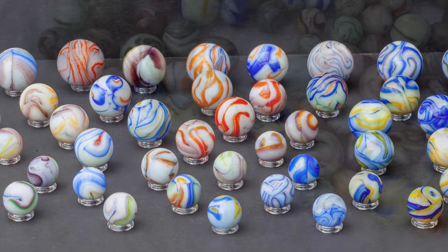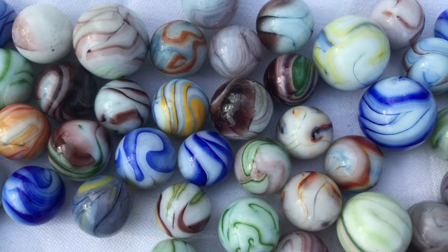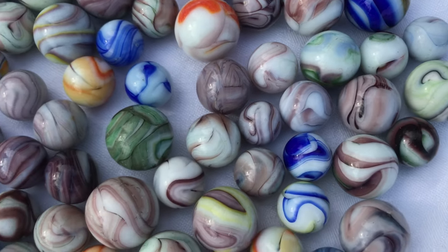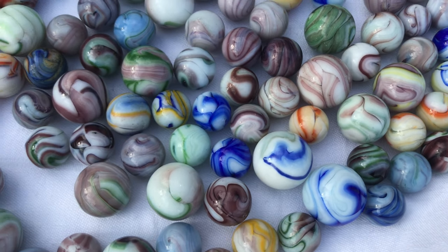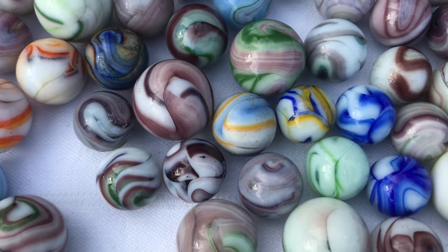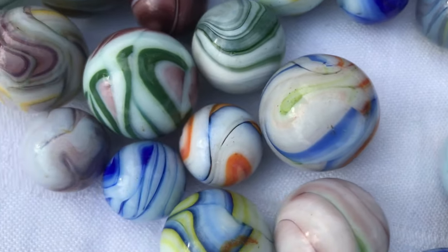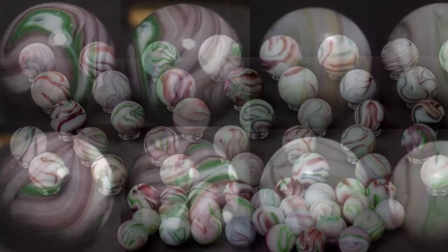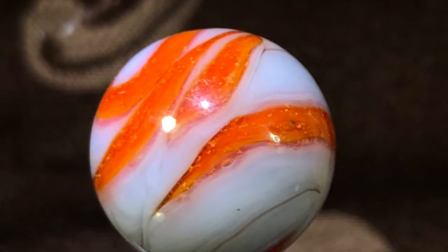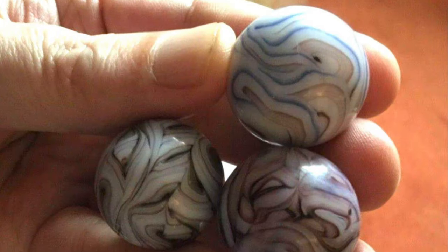Moving on to the opaque version of Veliglas swirls — some European collectors refer to these as Amsterdam swirls. Some base glass can show a little translucency. The base color is almost always white or off-white, sometimes with a gray or blue tint, and these typically have one or two colored swirls with a super busy pattern. The Greek olive or raspberry purple shade is pretty common, often combined with green, blue, or yellow. Orange or red glass is less likely, and the opaque swirls are considered less common than the transparent wire pull types.